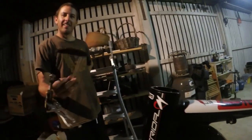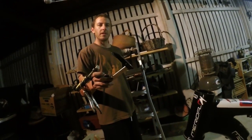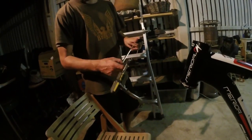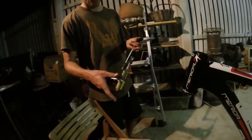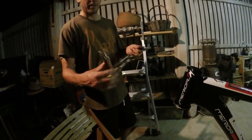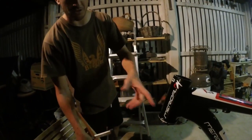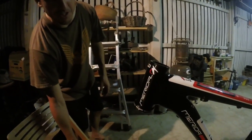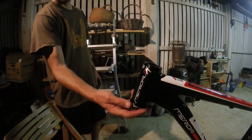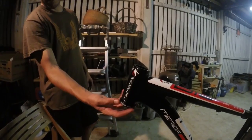Using these tools — absolute pain. Don't use these tools. Absolute nightmare, useless really. Got it done, but it took a couple of hours of really trying to get these cups in straight so that you don't damage them. They're 50 bucks each, you really don't want to do any damage.